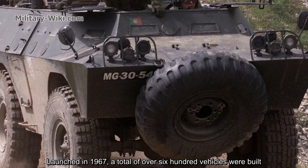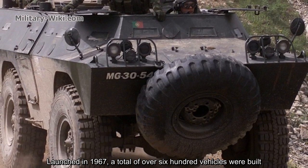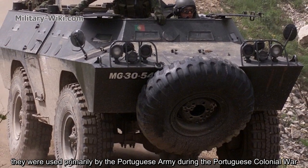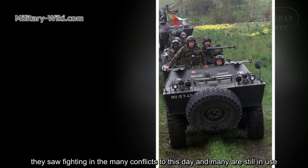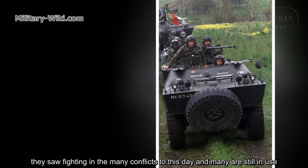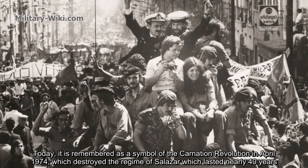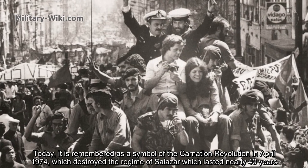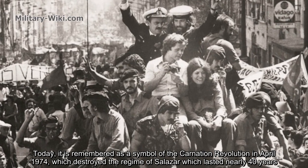Launched in 1967, a total of over 600 vehicles were built. They were used primarily by the Portuguese army during the Portuguese colonial war, and saw fighting in many conflicts; to this day, many are still in use. Today, it is remembered as a symbol of the Carnation Revolution in April 1974, which destroyed the regime of Salazar, which had lasted nearly 40 years.